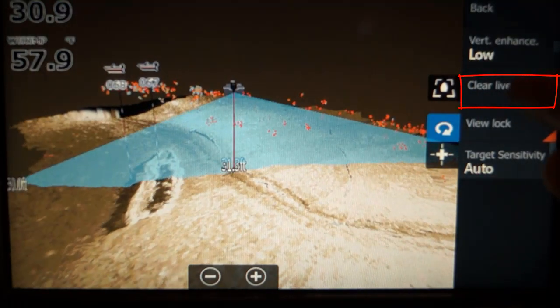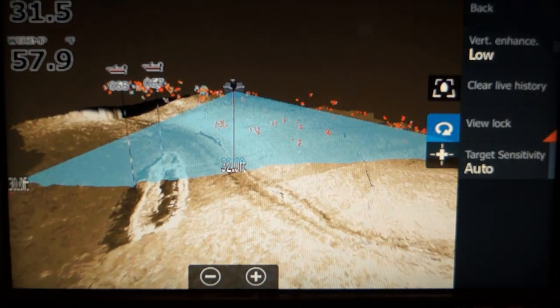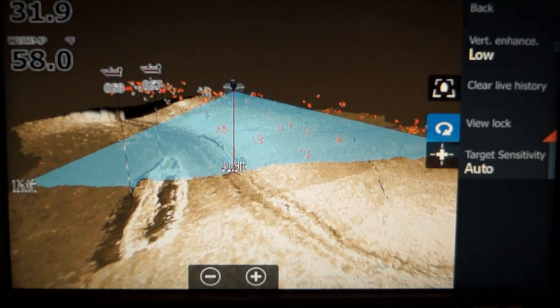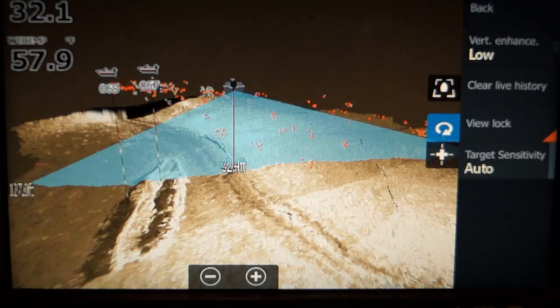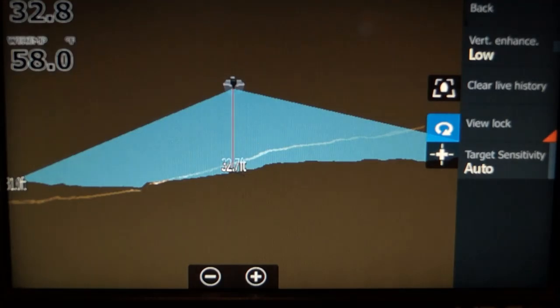Clear live history removes any history currently shown on screen. If you drove back over something and it started overlapping and you didn't want that, just touch it and it clears. Now you're starting over.